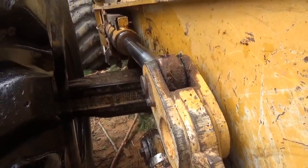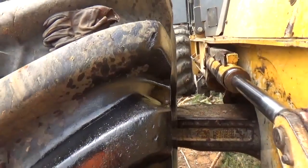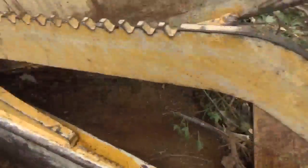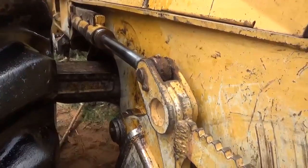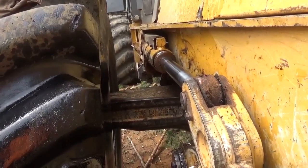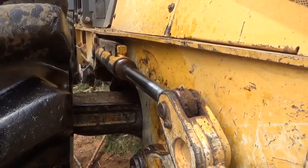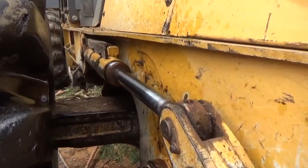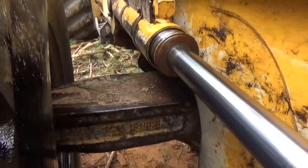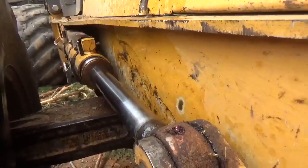We're just going to pull this cylinder off right here real quick, cap it, and you'll have one cylinder over there. Raise and lower the blade, we'll get it off and see what it looks like. That's probably what happened - that groove and the snap ring gave away and came apart there. That's exactly what it's going to be.